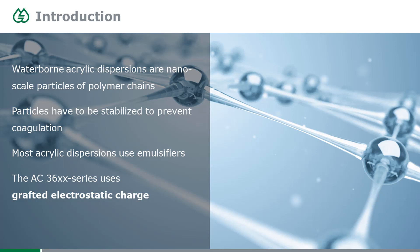Most acrylics use emulsifiers to do that. If you use an emulsifier to stabilize a plastic particle, it's called a surfactant. Today we're talking about our AC3600 series, which uses a different mechanism to stabilize these particles, and this mechanism is called grafted electrostatic charge.